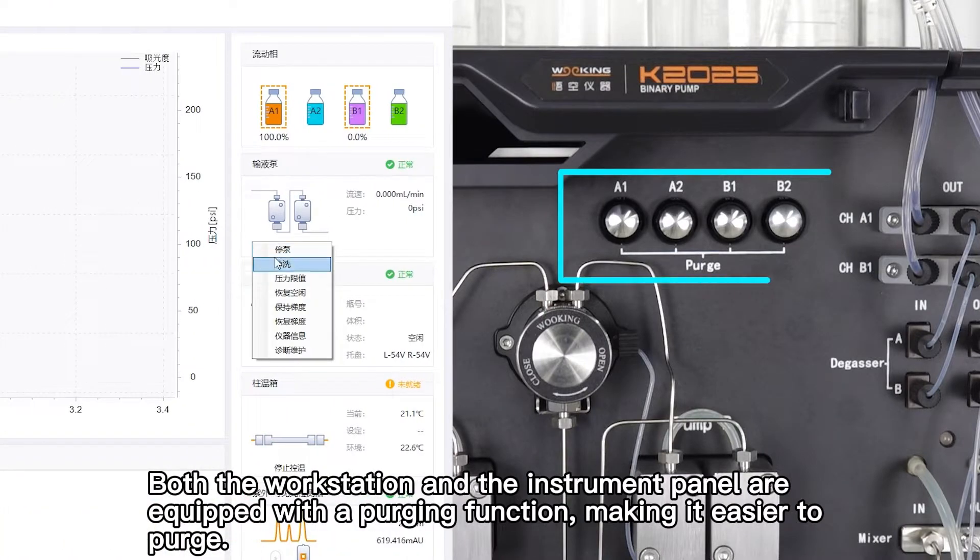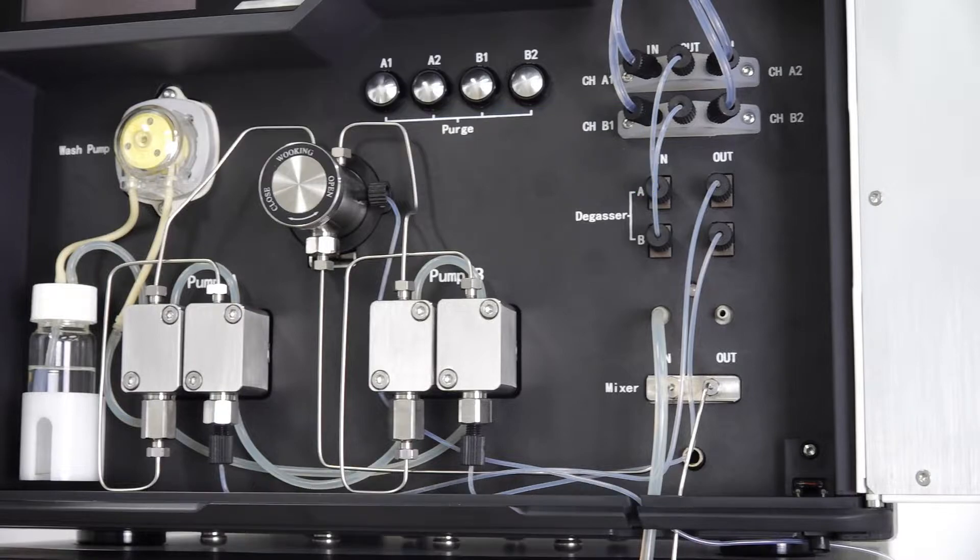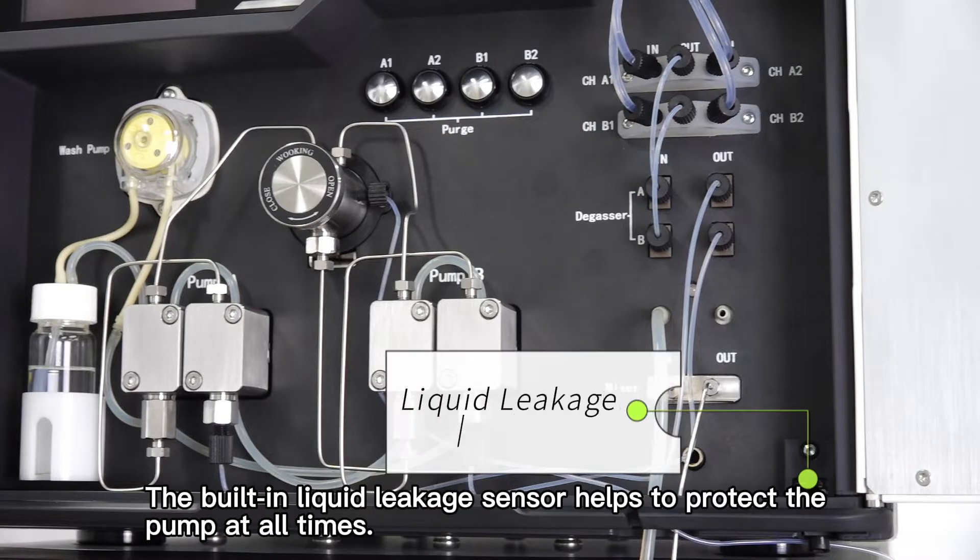Both the workstation and the instrument panel are equipped with a purging function, making it easier to purge. The solvent is degassed online, which can effectively improve the stability of the pump. The built-in liquid leakage sensor helps to protect the pump at all times.